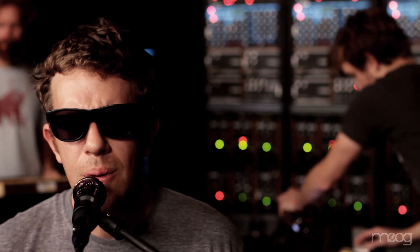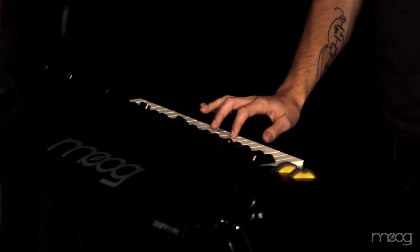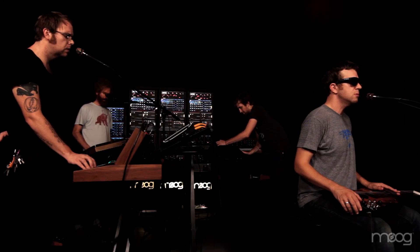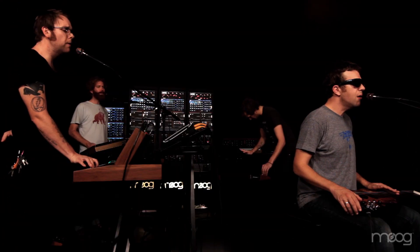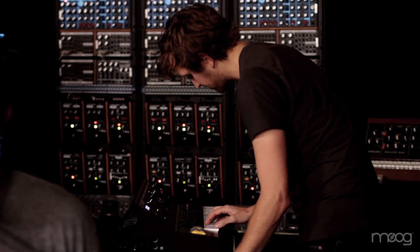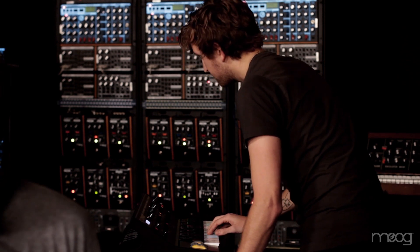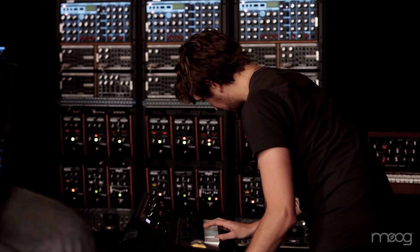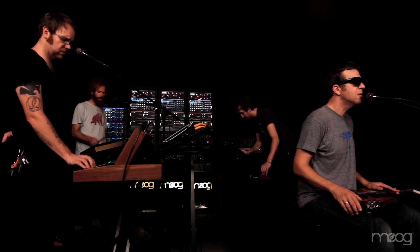Oh, I hope you know when I go you're always close. And oh, I hope you know as we grow we won't be alone.